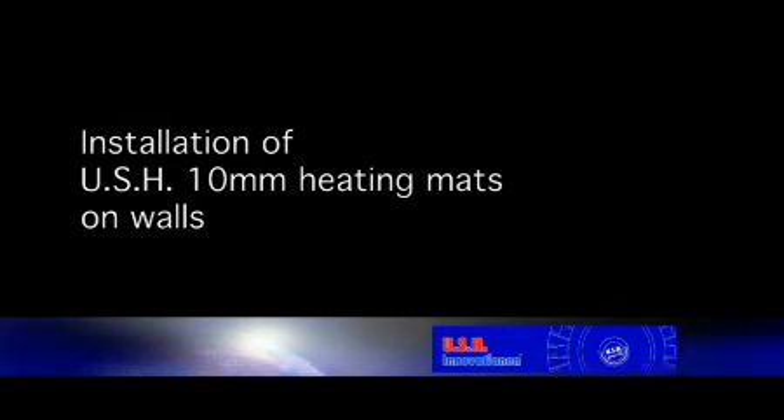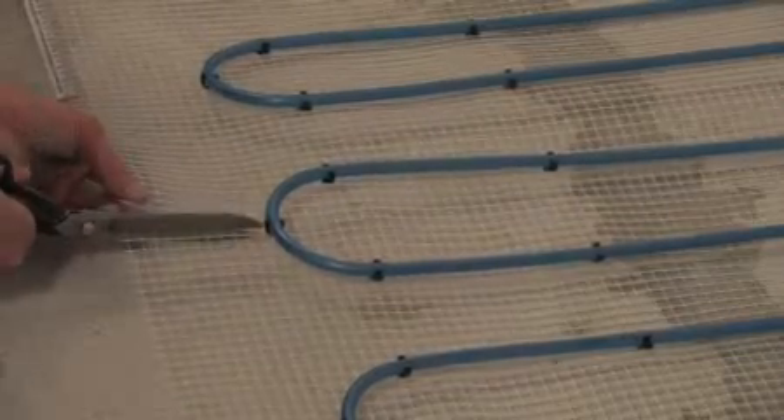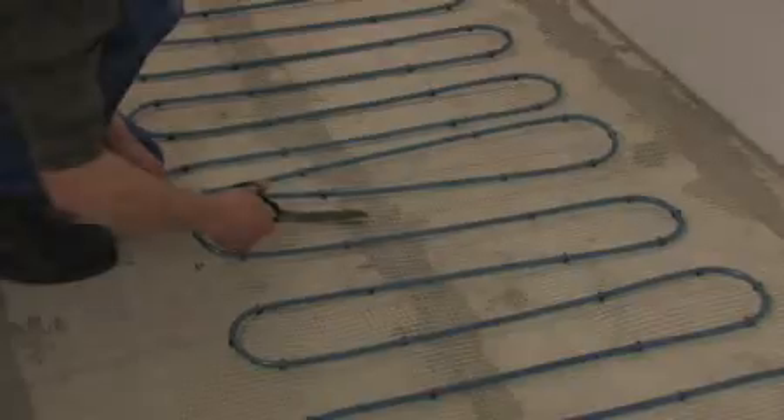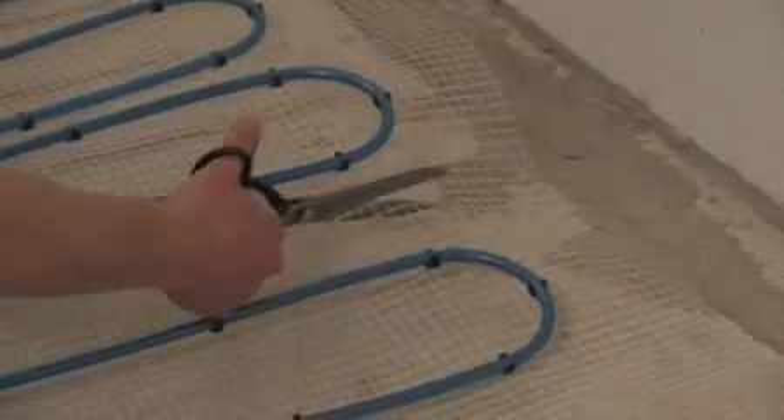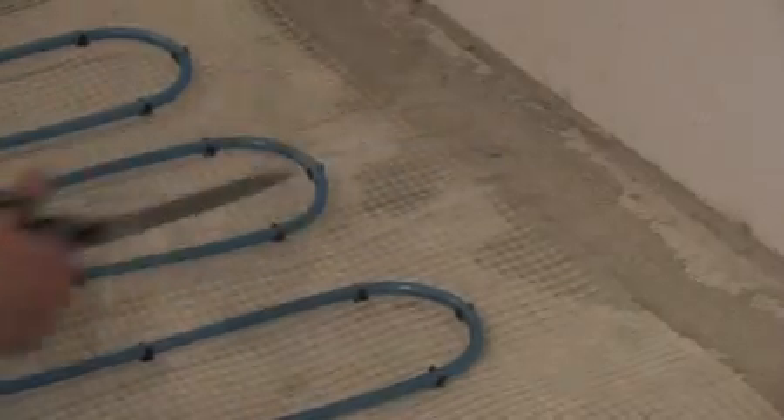Installation of USH 10mm heating mats on walls. After planning the positions of the 10mm heating mats and taking care not to cut or crimp the pipe, the plastic mat is cut into two halves and pipe fastenings removed in the area of the separation.